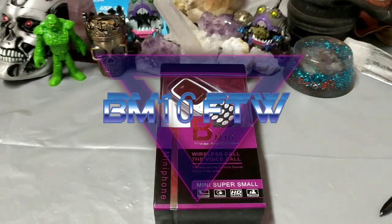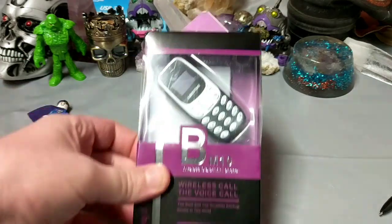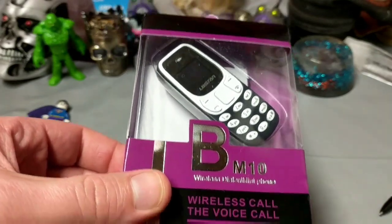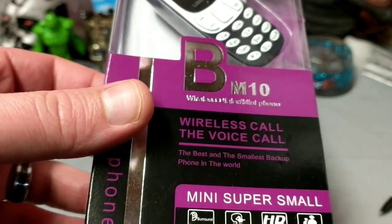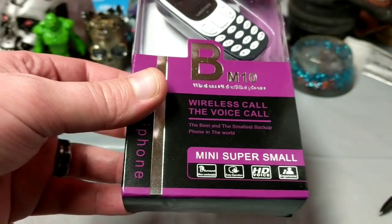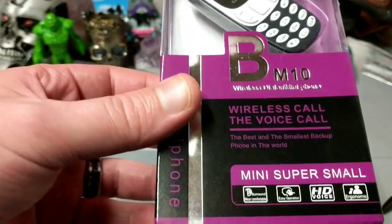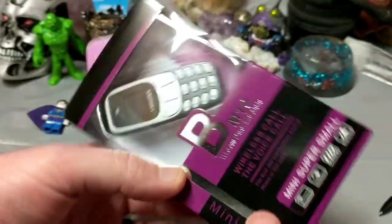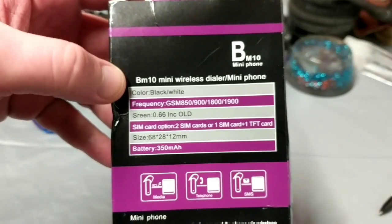Check out the size of this phone — this is a Lego man for scale, look how cute! The BM10, what an excellent name. BM Wireless call, the voice call, the best and smallest backup phone in the world: mini, super small, with HD voice, ergonomics, easy operation, sound, wear control, mini phone — very nice, directly from China.